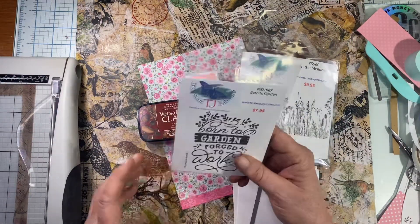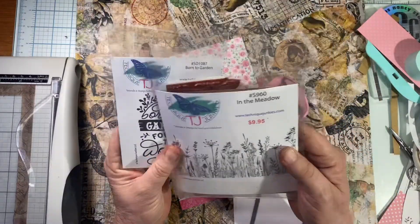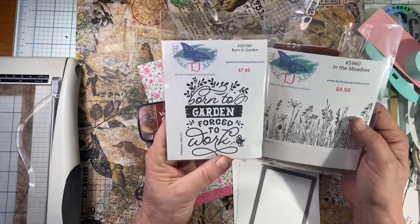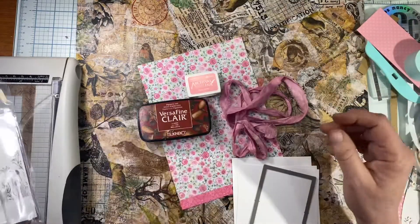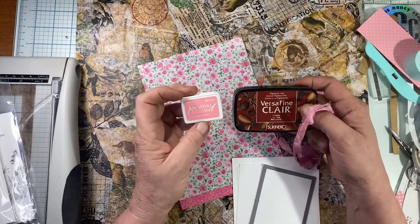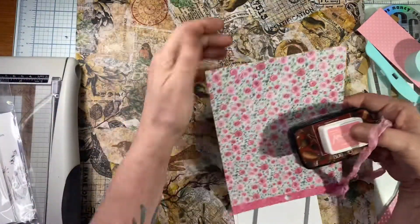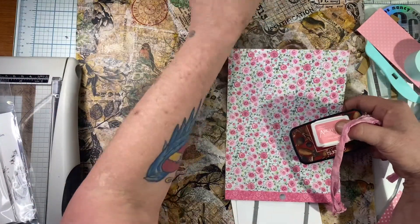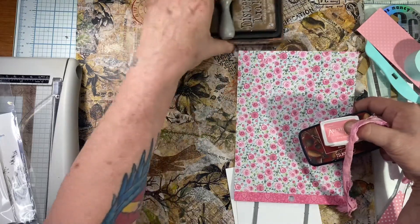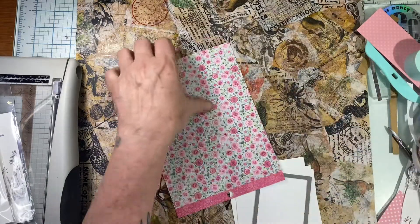So some of the supplies: I've got the Born to Garden, Forced to Work — it's just called Born to Garden — and then In the Meadow. I'm going to be using both of these stamps. I've got the VersaFine Clair Acorn, I've got the Archival in Peony Pink, I've got some paper from my stash, and I'll be using some of my Distress Ink. I end up not using the pink ribbon, by the way.